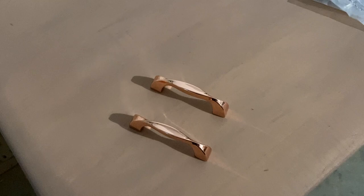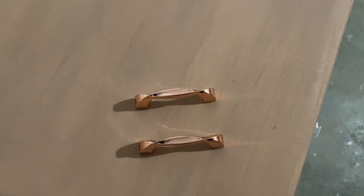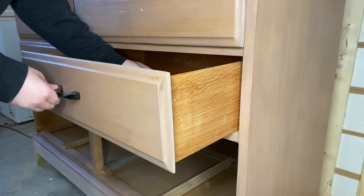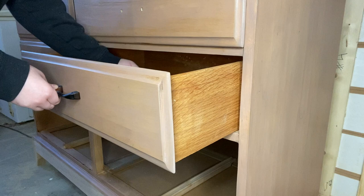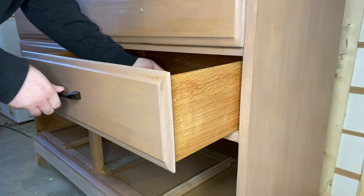I also got some new hardware for this piece. I got it from Menards — they were actually having a sale and each piece of hardware was literally 50 cents, which is something I've never heard of. So I grabbed a lot of it, spray painted it black, and got it on. Now this dresser is ready to be shown in its final reveal. Let me know what you guys think in the comments down below and I'll see you guys in next week's video.